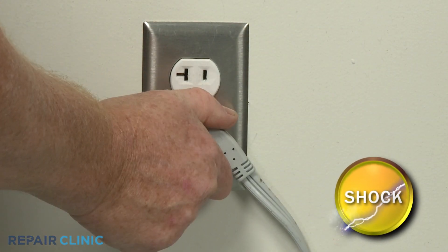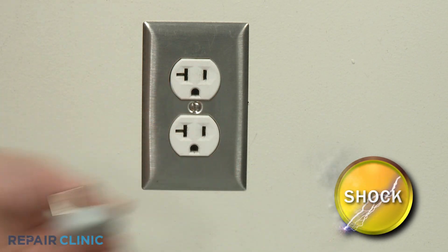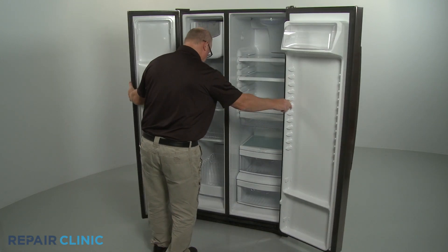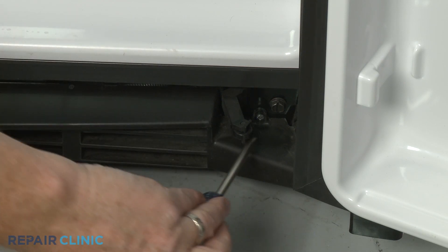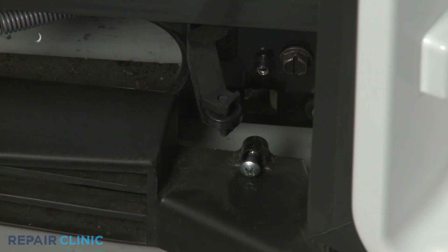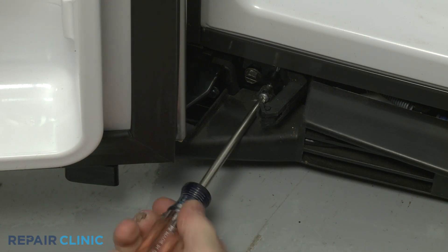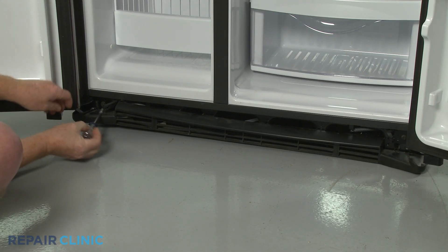Before you begin the procedure, unplug the appliance's power cord. For better access, detach the toe kick plate by using the Phillips-head screwdriver to unthread the two mounting screws. With the screws unthreaded, pull the plate free.